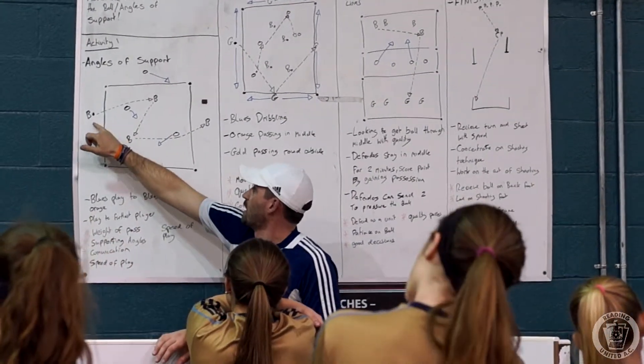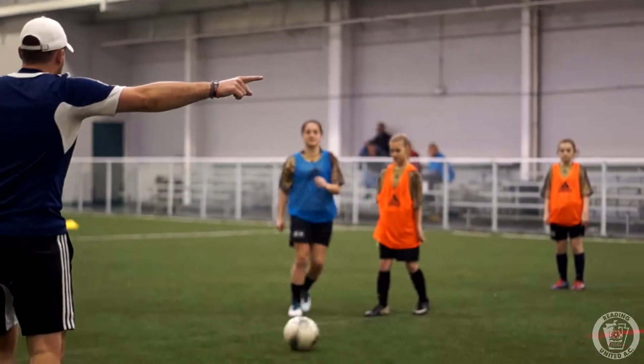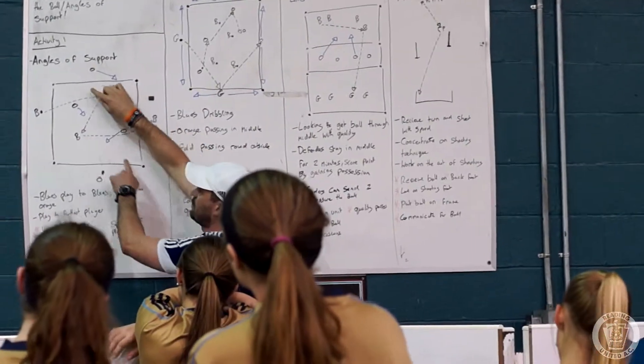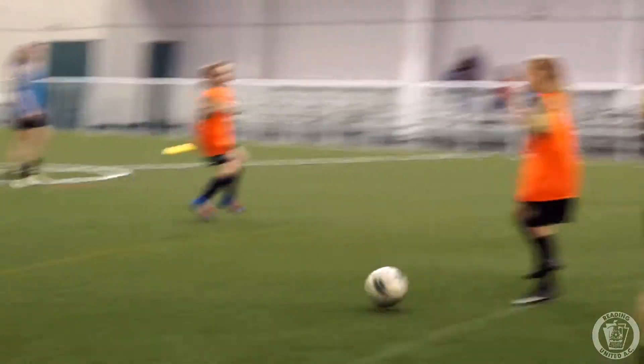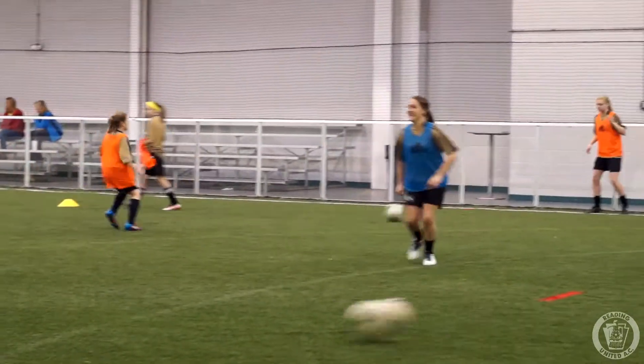The ball comes in, so you've got to play it to the furthest blue — it's a combination pass and then a far side. We're looking for these two to play off each other and make good angles. Every time the ball comes in it has to go to that furthest player. In here you've got four people trying to look for those links, so there's going to be a little bit of traffic in there.